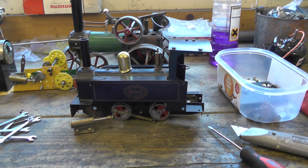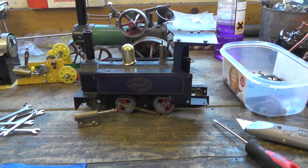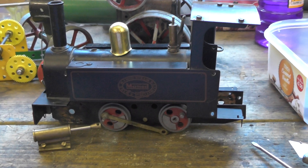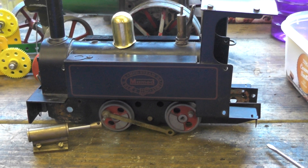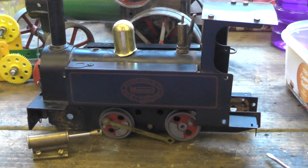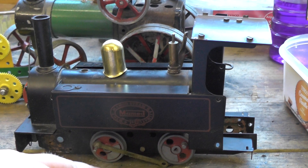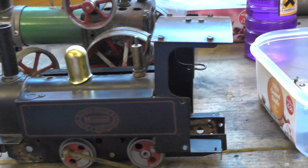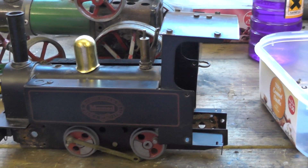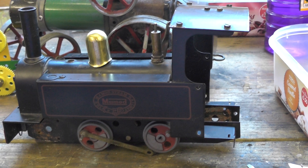This is my Mamod narrow gauge railway loco that I've had for about 20 years. In the middle of taking it apart, I'm going to fit a new Dream Steam complete overhaul and upgrade kit, which will include new pistons, boiler, wheels, plus gas heater and steam lubricator, and take the pressure up to about 45 pounds per square inch, whereas this blows off at about 20.